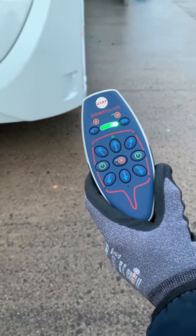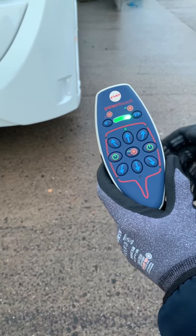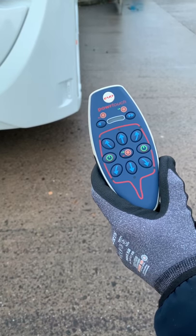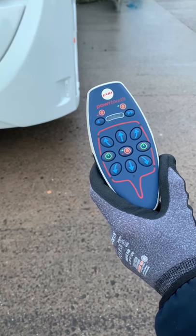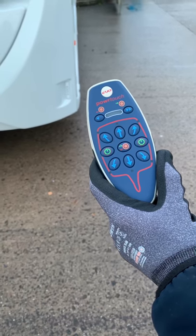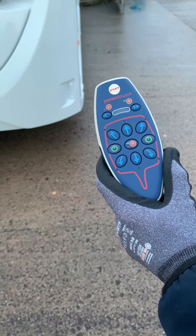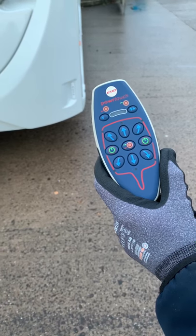Turn off the mover's handset. On this model, by pressing one of the green buttons. If no button is pressed, the handset will switch itself off after 30 seconds. If this occurs but you wish to continue to use your mover, it will be necessary to turn the isolation key off and back on again before switching your handset back on.